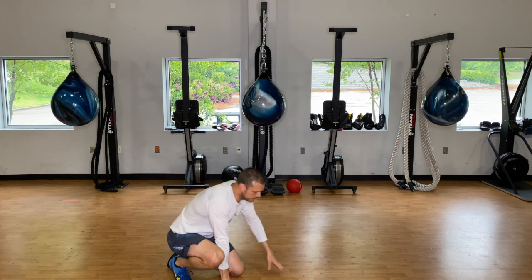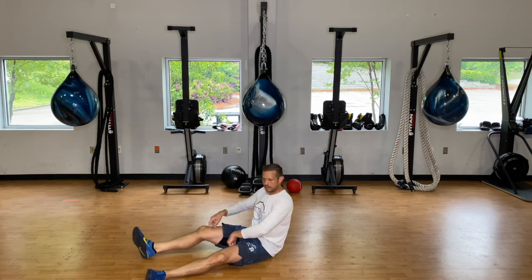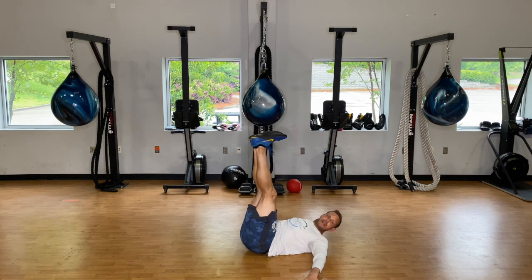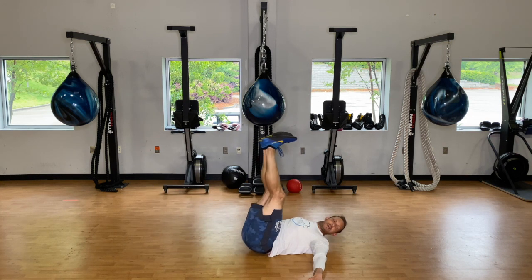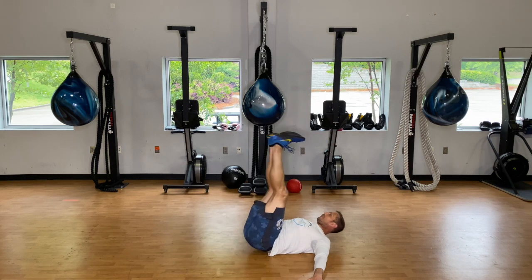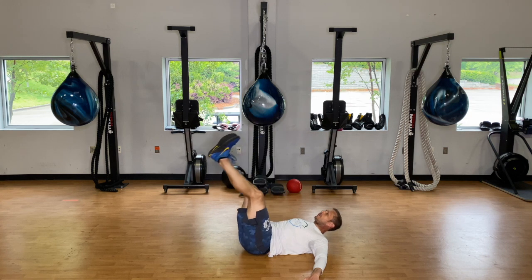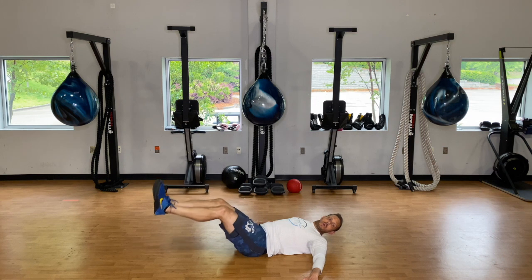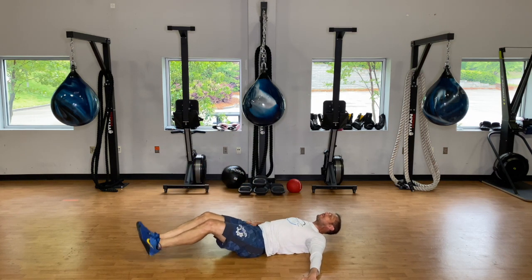We've got ten seconds, then our leg lifts — hands out to the side, feet together up in the air, and go. Nice and slow going down, then come up quick. Nice and slow going down, come up quick. We're going for a minute here, so take breaks if you need to.